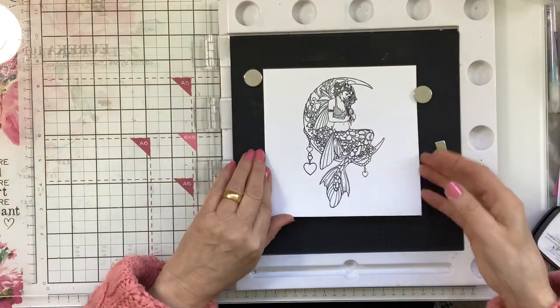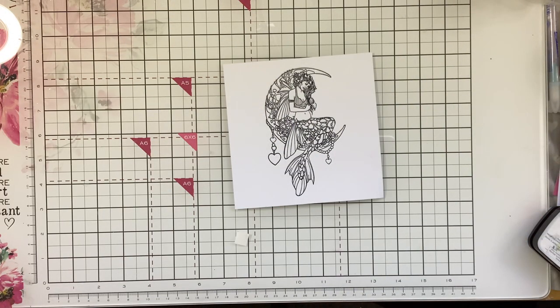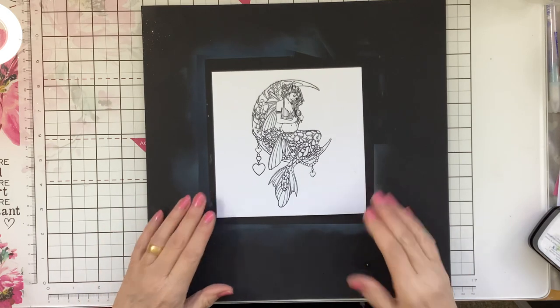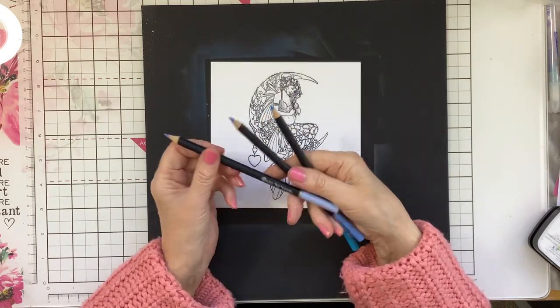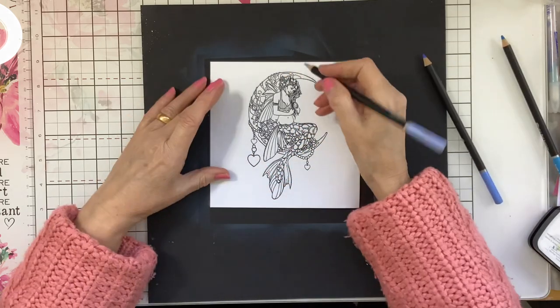I'll use my black card underneath — my messy card — so that you can see what I'm doing. OK, so for the moon, I'm going to do that in some blues. I'm going to be using my pencils. These are my Castle Arts pencils, which are the Soft series.